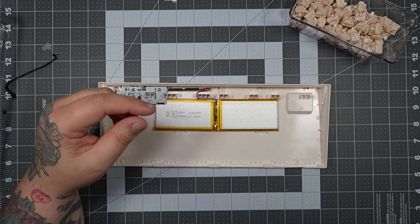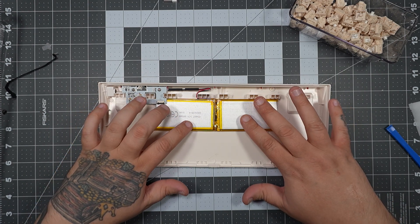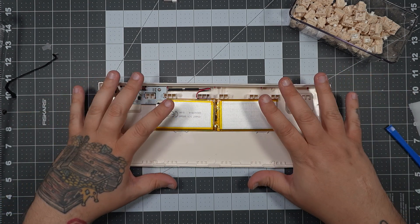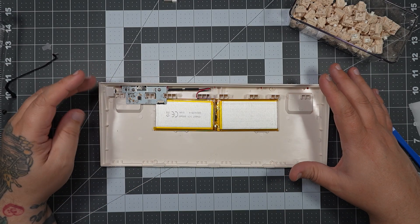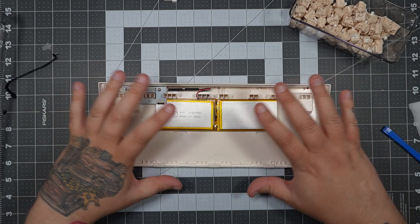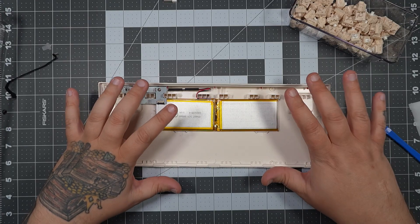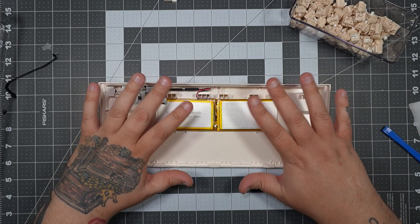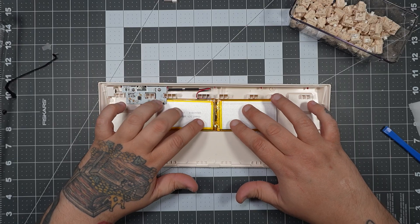Setting that aside, let's focus on the batteries. In total, we have 6,000 mAh of batteries, giving us 23 hours of wireless time with RGB at its brightest setting, 248 hours on wireless with RGB at its darkest setting, and 600 days of standby time — which is crazy. I used it for a month and only charged a few times, so all in all it's pretty good.